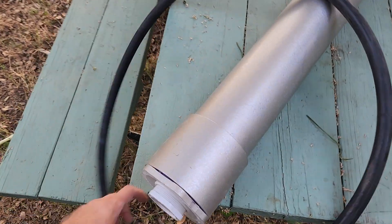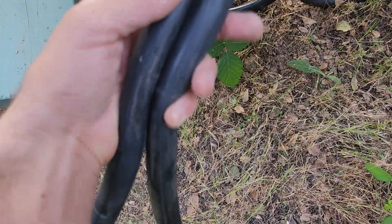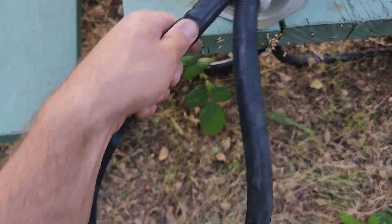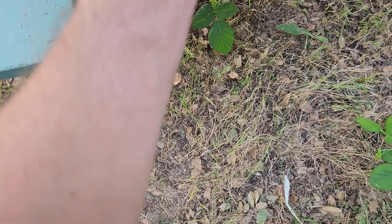We're going to slide it right inside, just like that. We'll try to have the nipple towards the bottom, just in case we need to add more air in the future.